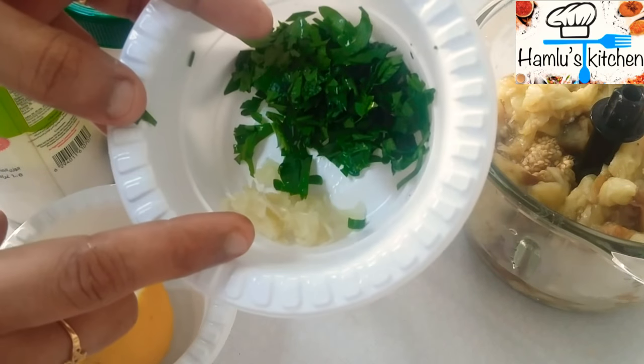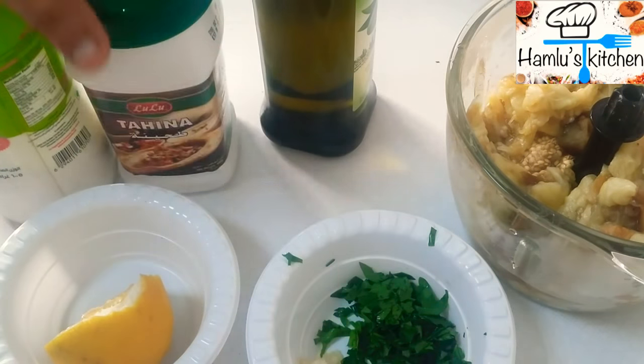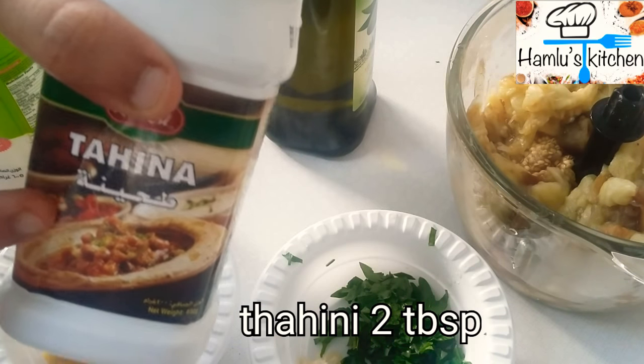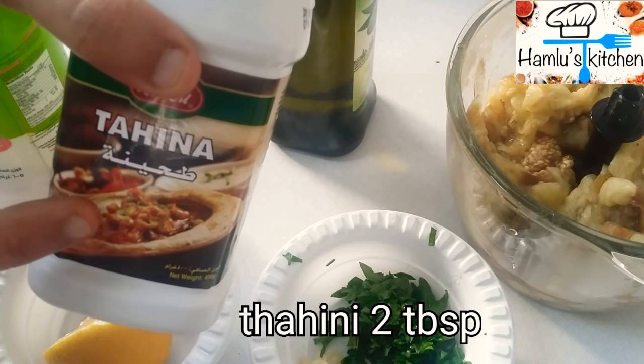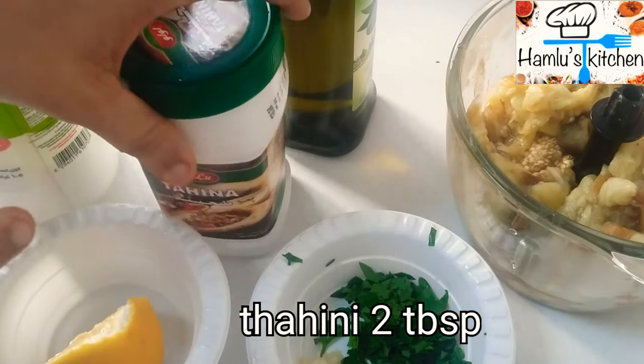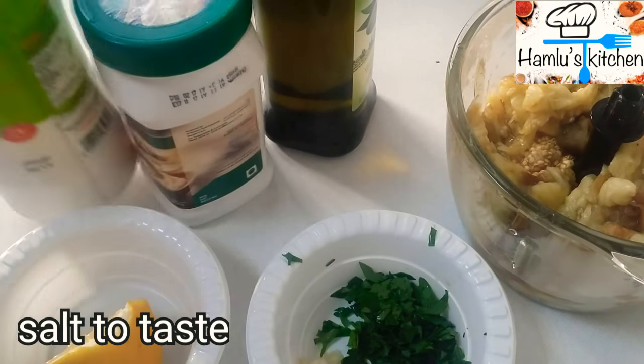1 tablespoon of parsley, 1 tablespoon of tahini paste. Add 1 tablespoon of parsley.